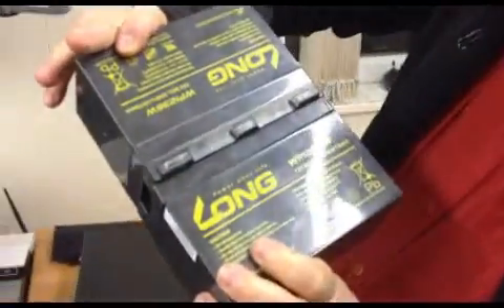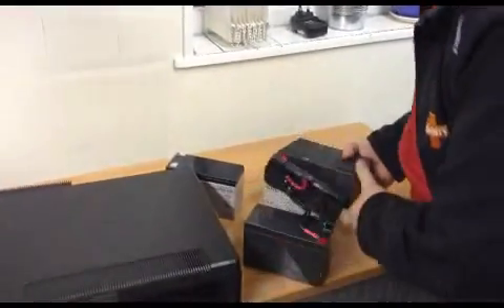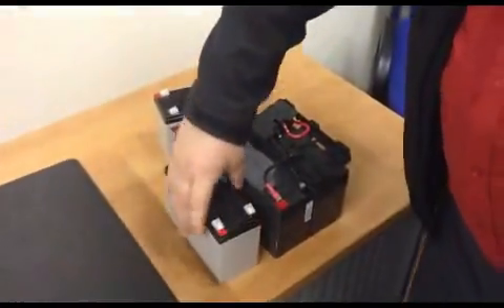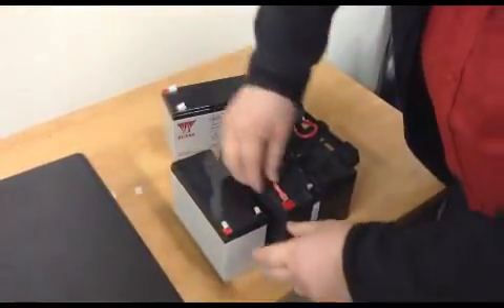These are long batteries. What I like to do in these situations is make sure we get the right way around, so I swap cable for cable.